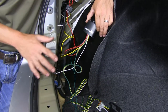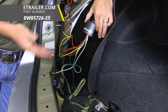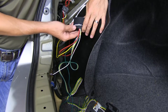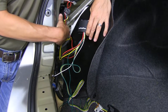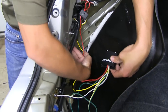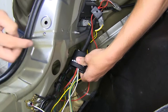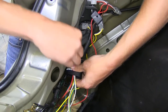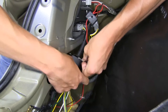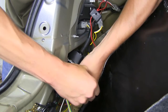Now the only thing left to do is clean up our area. The kit does come with a zip tie, but it's a good idea to pick up a few more so we can make it cleaner. As for the module, it comes with double-sided stick tape for mounting, but there's not really a flat surface back here to secure it. So I'm going to zip tie it to this top loom, attaching it into this corner. I'll take a zip tie, go through the mounting hole and around the loom to get it nice and secure, then use one more to go around the wires to keep it in place.